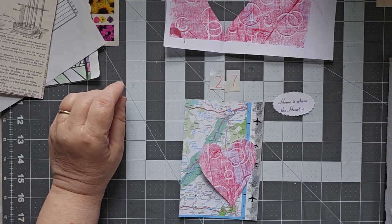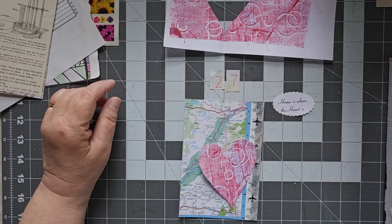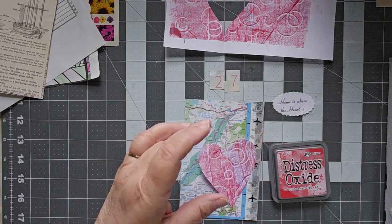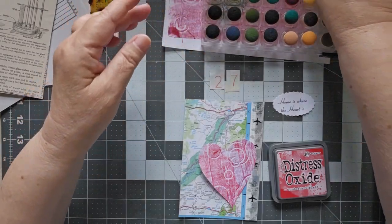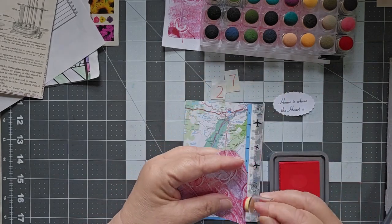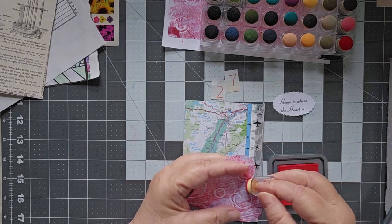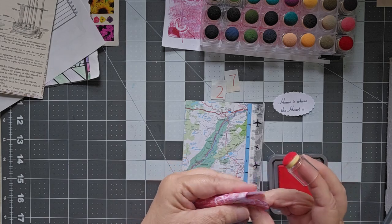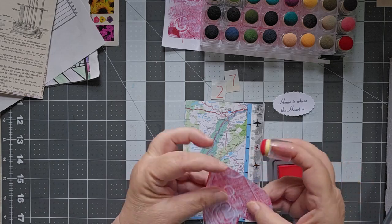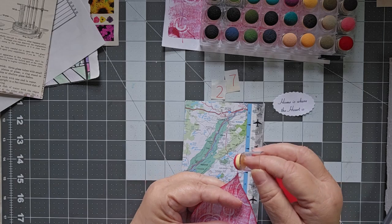So I want to take a little bit of my Lumberjack Plaid — which I should have had out ahead of time — and here it is. I want my bright red here because my 27 is also red. So I want to come down along here and make that heart stand out a little bit. We can do it this way, and that way we can get right in there, just going around the edges to make it stand up and stand out.